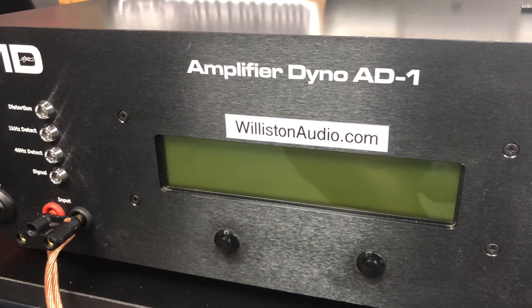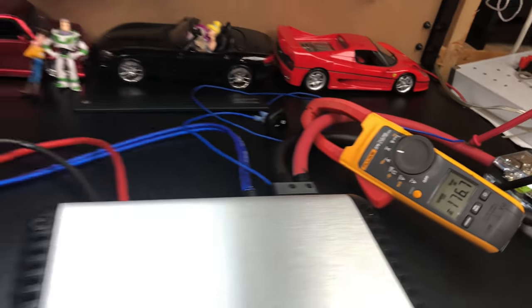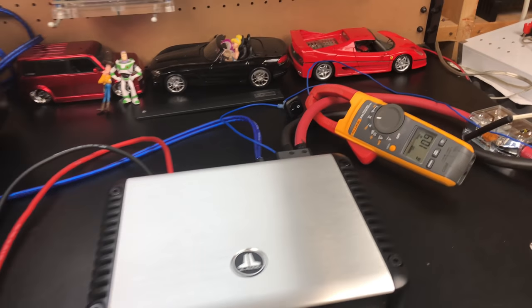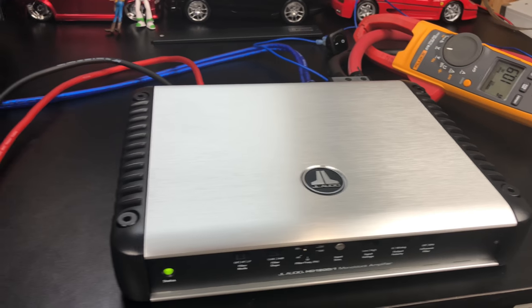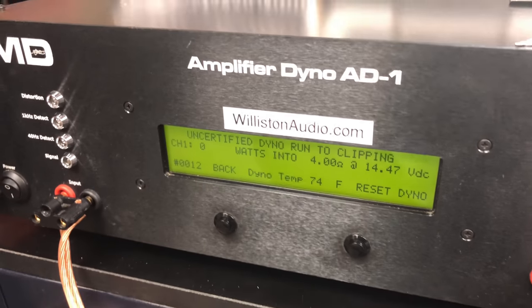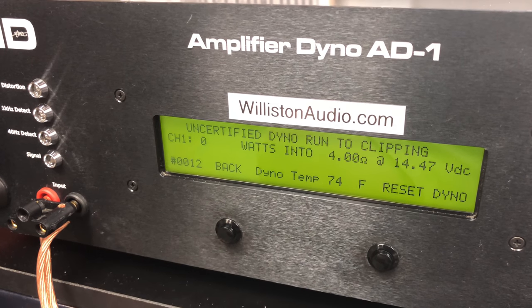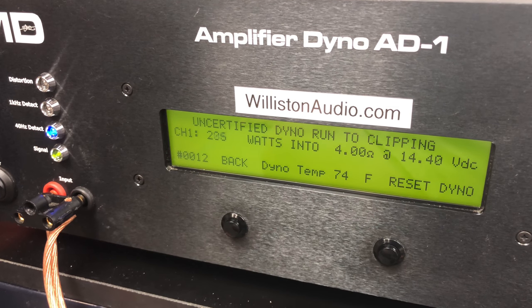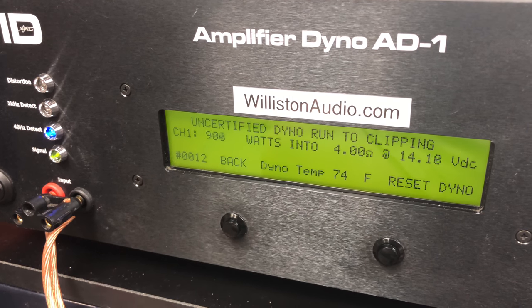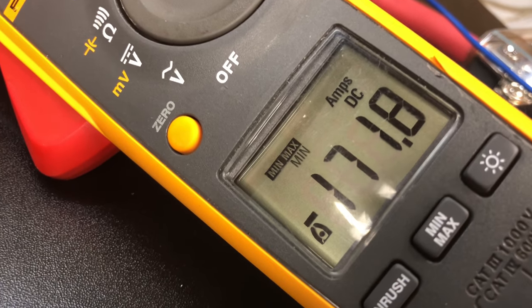We popped the fuse — big dummy. All right, we have a new fuse in the Stinger fuse holder, 150 amps this time. Let's try the 4-ohm unclipped running up to clipping at 40 hertz on the JL Audio HD 1200/1. We got 1,334 watts at 13.9 volts, pulling 171.8 amps of current.